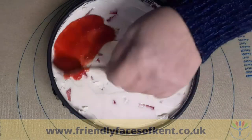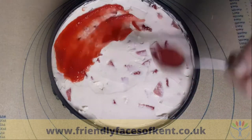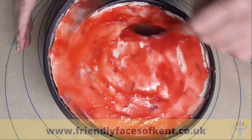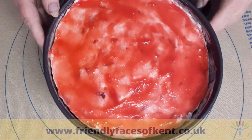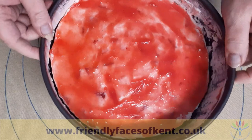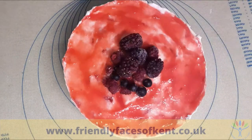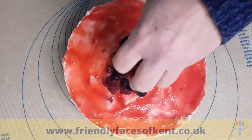Once the cheesecake has set, spread the strawberry sauce over the top. Carefully remove from the tin and put on a serving plate. And just before you're ready to serve, top with the frozen berries.